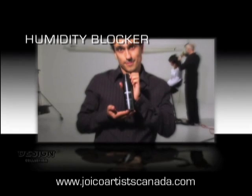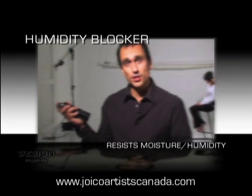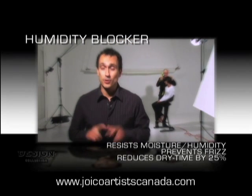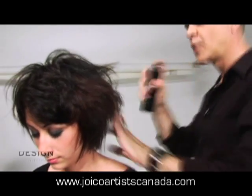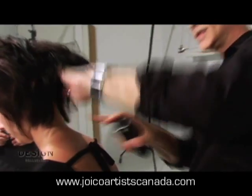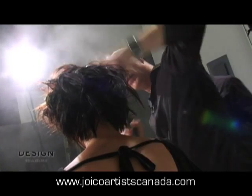And if that's not enough, humidity blocker. This is humidity blocker — it resists moisture and humidity all day, and is a finishing shield that will prevent frizz. If you put this in your hair wet, it'll reduce your dry time by 25%. Humidity blocker is the answer — we're going to need a bigger can! It's the final product. We want this underneath where it's going to be hot, and all over to protect from humidity.